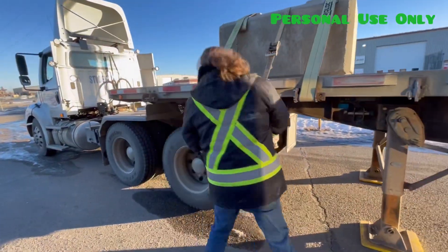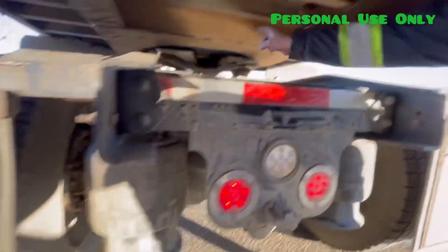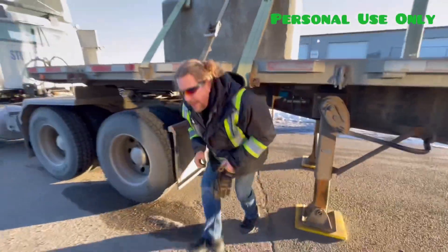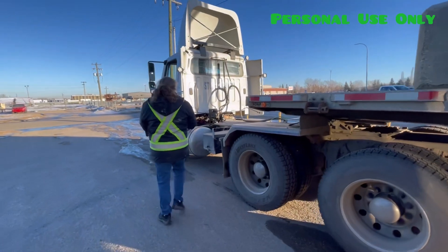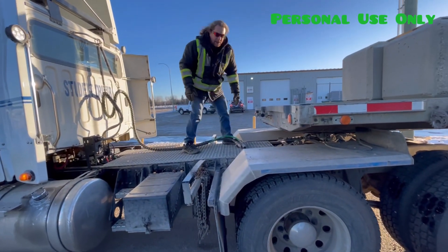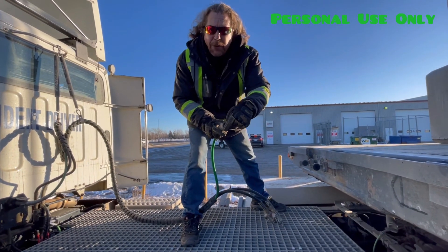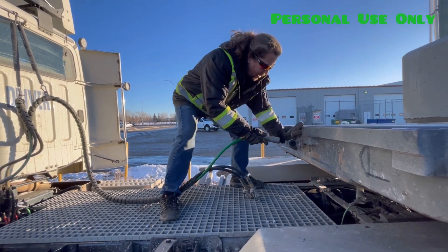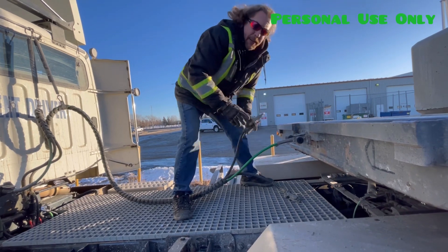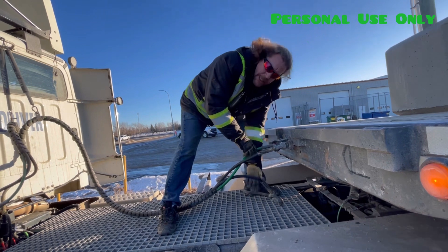At this point, I'll make sure my jaws are closed. Now I will hook up my airlines. A good habit is to make sure it is not full of grease — it will just get wedged in. Red to red, blue to blue. Check the rubbers and make sure they are not twisted or folded.